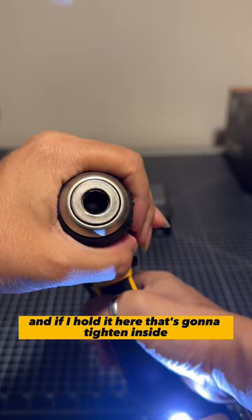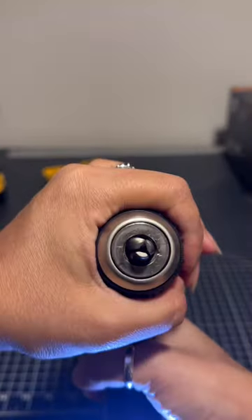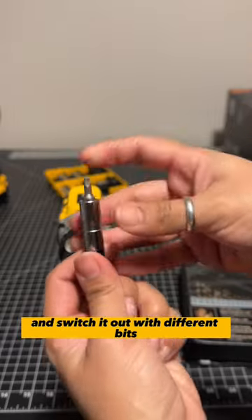If I hold it here, that's going to tighten inside. Then to get it out, we'll switch it to reverse and that will untighten. You can put one of these in, which is just a quick connect and switch it out with different bits.